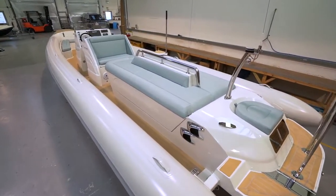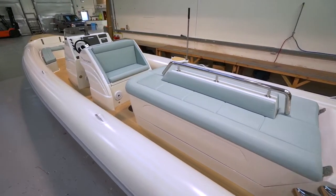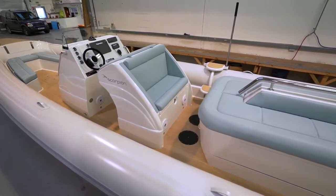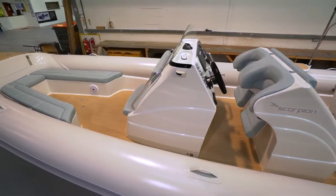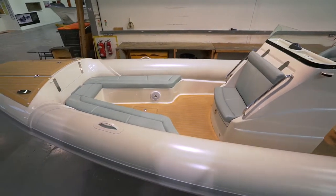The boat is finished in Chevy white with blue glazed fabric to match the mothership and has a Permateek deck. As well as seating on the engine box, it has twin electric bolster seats with an aft-facing bench seat, Scorpion console with a forward-facing seat, and bow seating in the forward area.